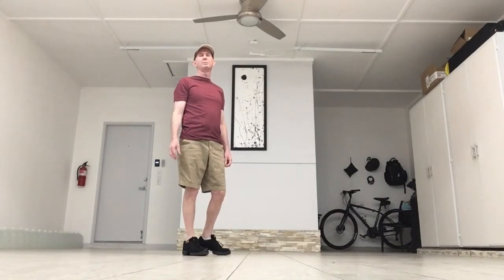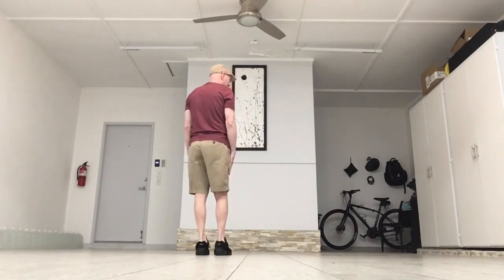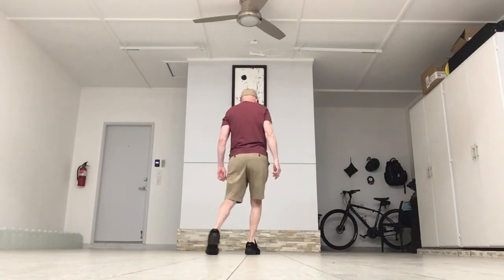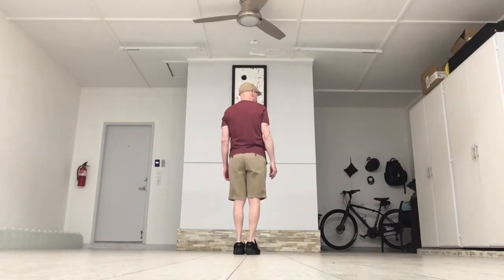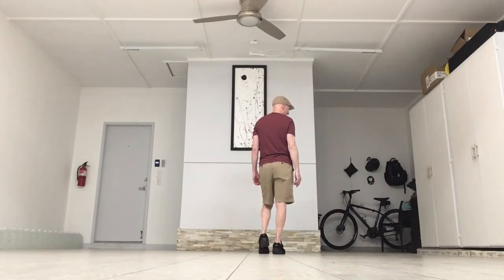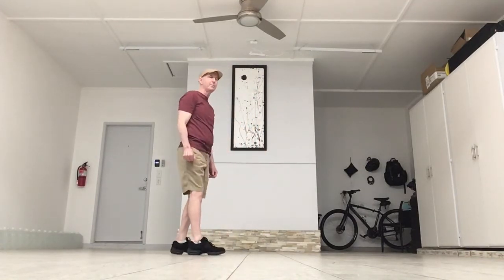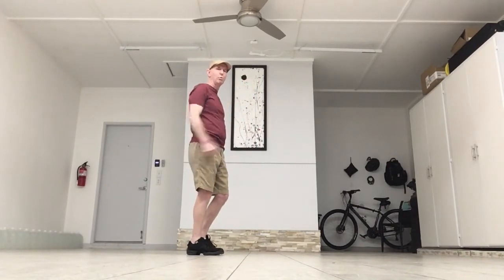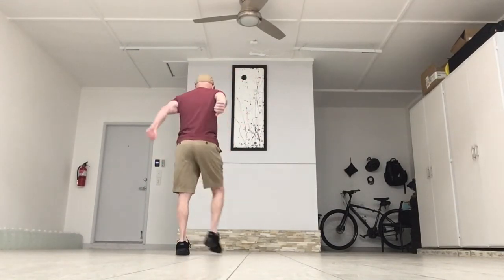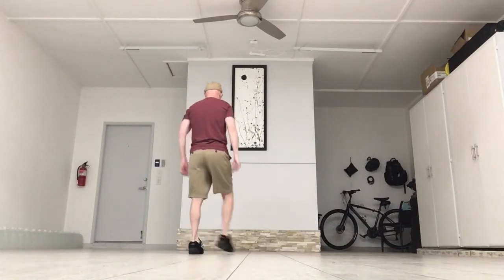The next eight counts, you're going to do step slides, or skates, whatever you'd like to call them. Start with your right foot going at a right diagonal. Step forward, slide the left foot together, step again at the diagonal with the right, then slide and touch your left toe together. First time you step on the left, second time you touch it. You're going to use your arms and clap on four: step, slide, step — right, left, right, left.